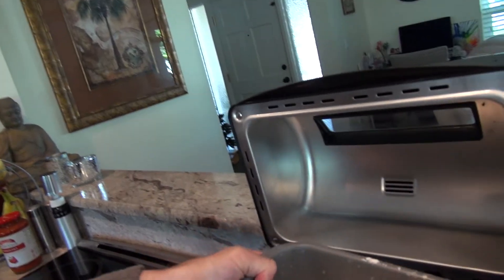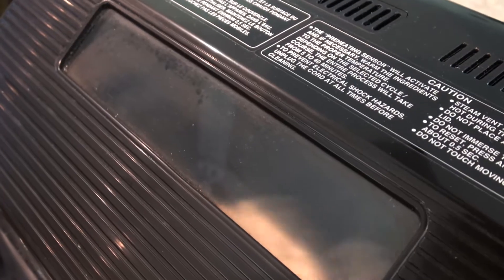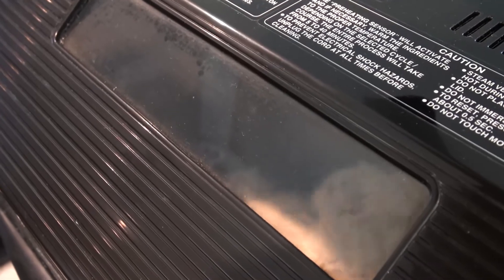And that's all there is to it. Now all I do is put it in the bread maker, turn it on and let it go. In about an hour and a half we will have fresh dough.